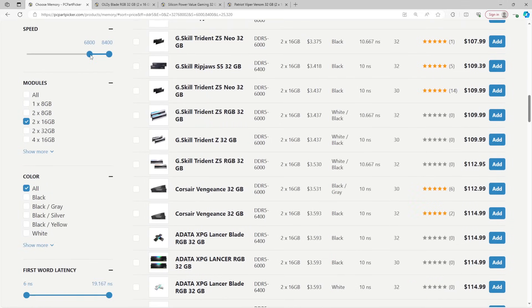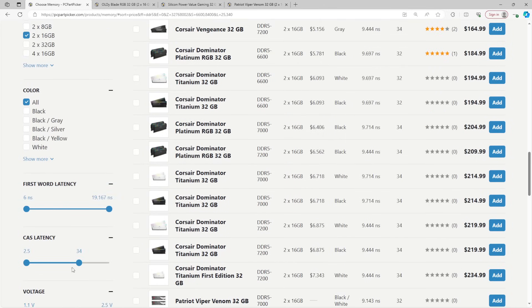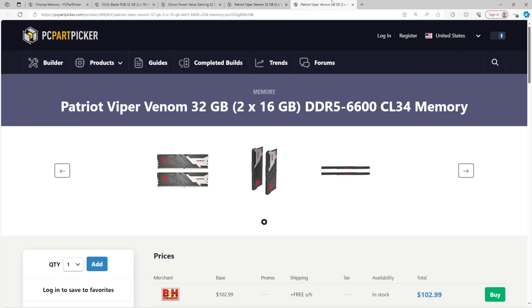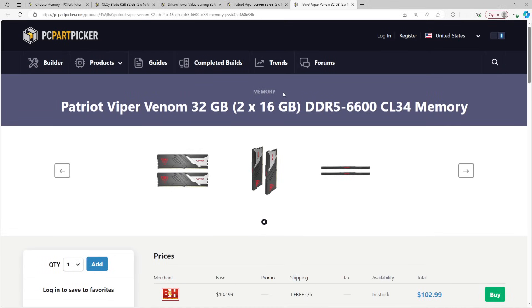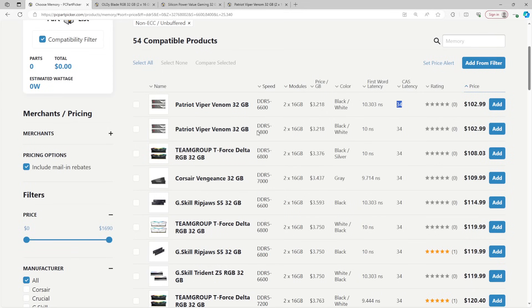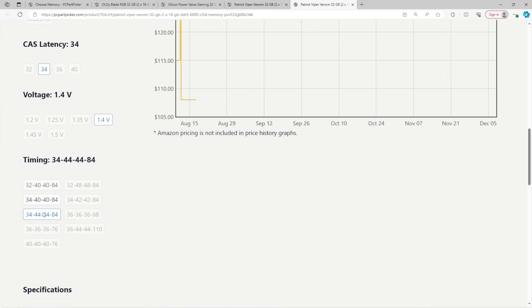From 6400 up we'll skip to 6800; let's also check 6600. For 6600 and up you want a CAS latency of 34 or lower. At 6600 CL34 this is going to be Hynix A-die. This should work on any Intel system — there might be some garbage motherboards where it might not run, especially with 12th gen, but I kind of doubt it. Prices on DDR5 have come down a lot. We have 6600 CL34 and 6800 CL34 options at the same price.